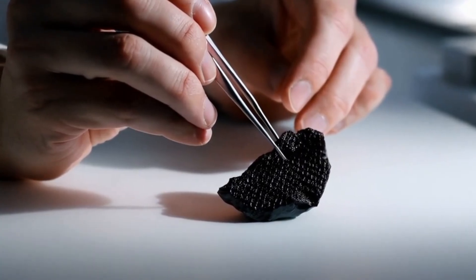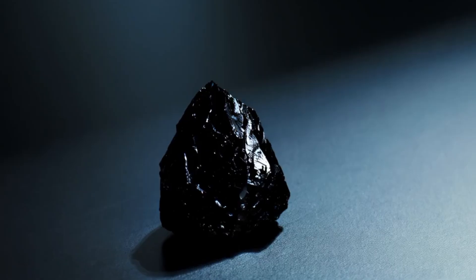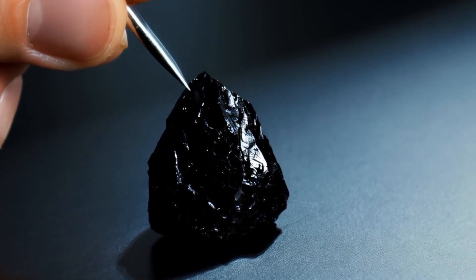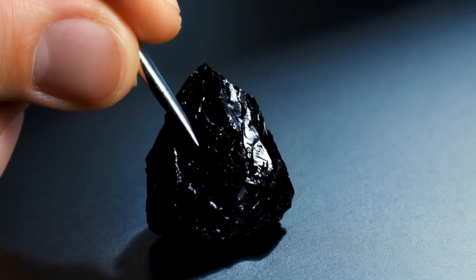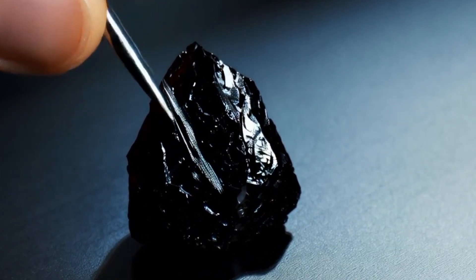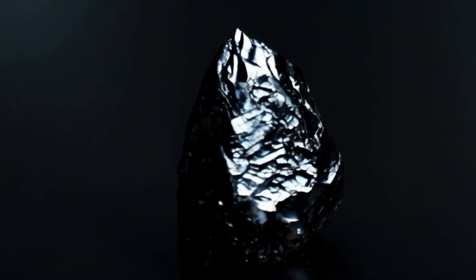Conclusion: identifying a real carbonado diamond requires a combination of visual inspection, basic tests and professional verification. While at-home methods can give strong clues, only certified gem testing can confirm authenticity. Understanding its unique features helps you avoid scams and appreciate the rarity of this extraordinary gemstone.